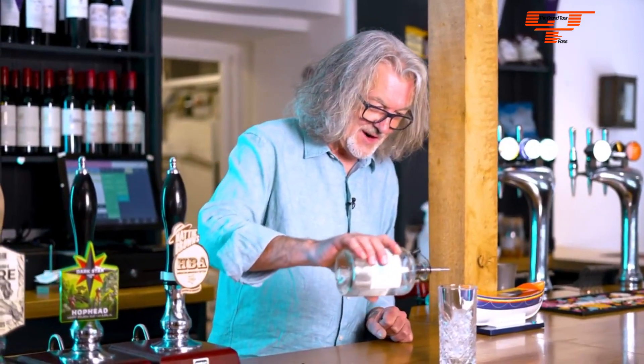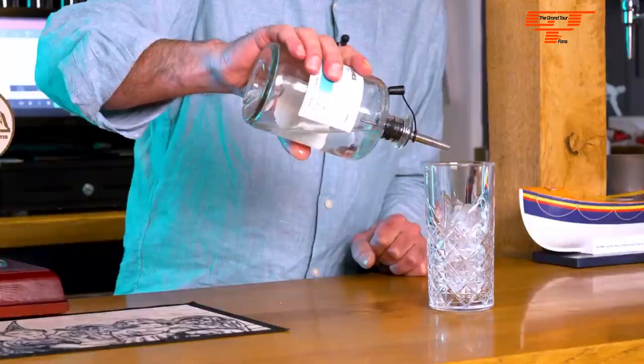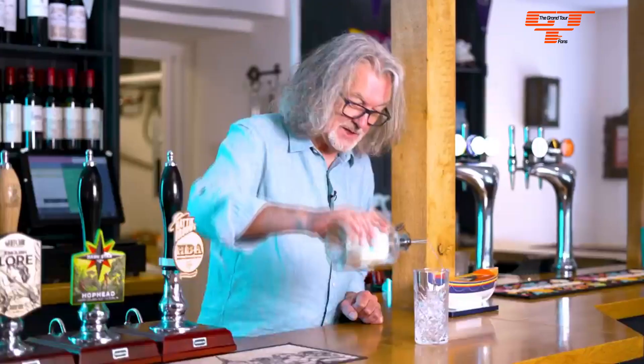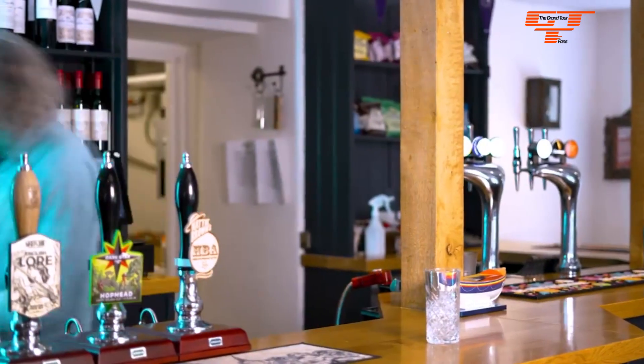We pour the gin on — we'll hear the nice cracking noise, here it comes. Can you edit out the bit where I talk about the cracking noise? Because that didn't happen.